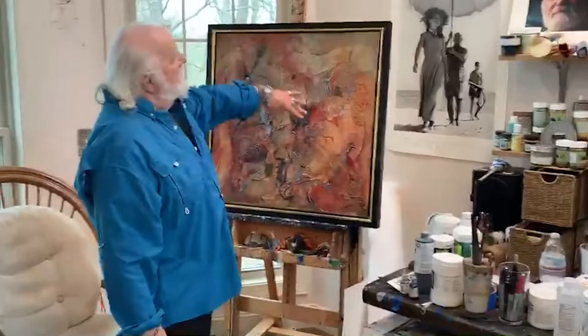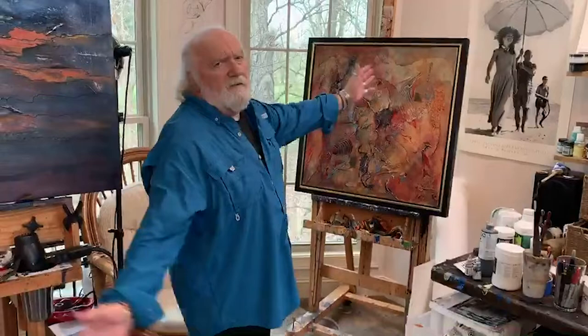Eventually I get the painting to a position where it is nearly finished, like this one on my easel here. I then have to decide the orientation — how it's going to hang, where I put my signature, and whether it needs a frame. Those are the kinds of things I eventually have to decide.